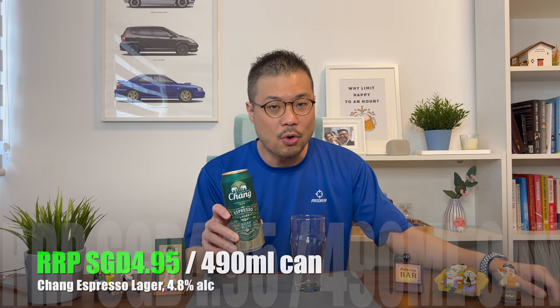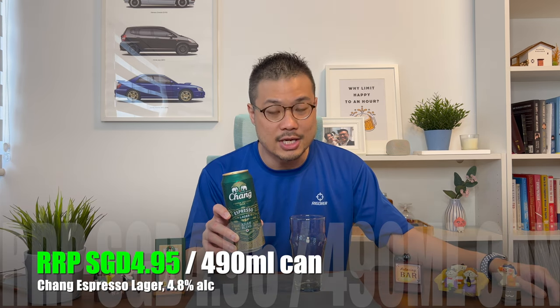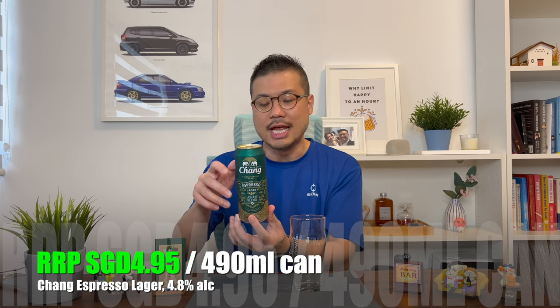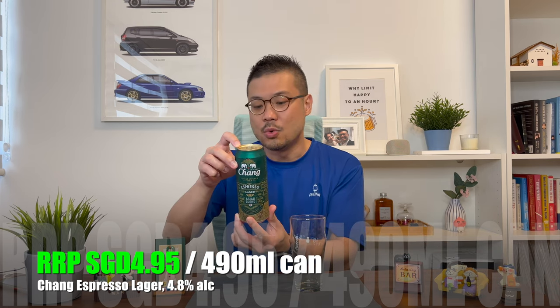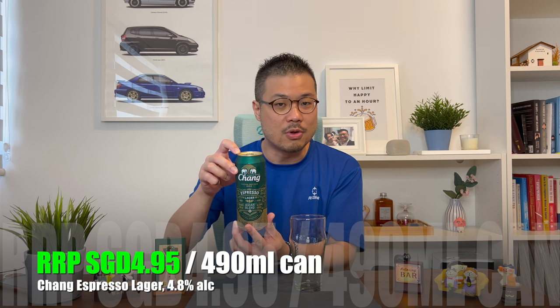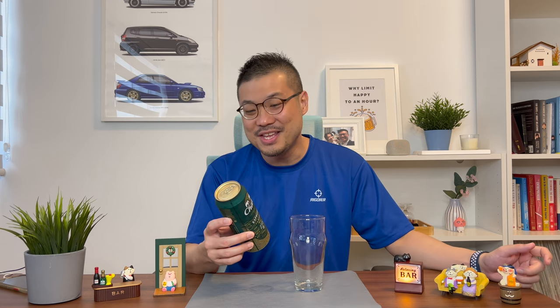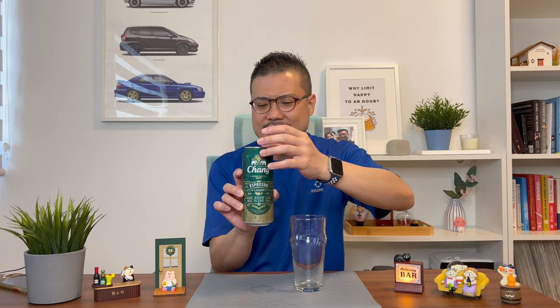This can is retailing at 4.95 Singapore dollars per can, and for that it is a 490ml can with a 4.8 percent alcohol content. But wait, there's more — this is also a coffee-infused beer which comes with a blend of coffee beans selected from Thailand, Laos, and Vietnam.